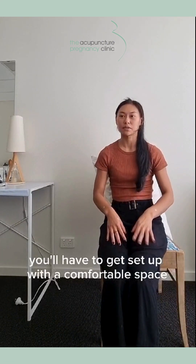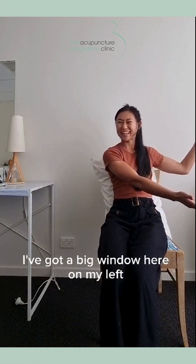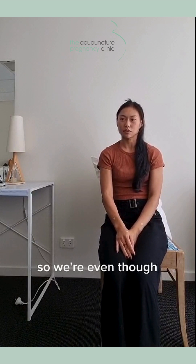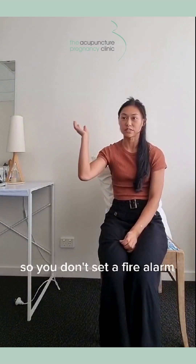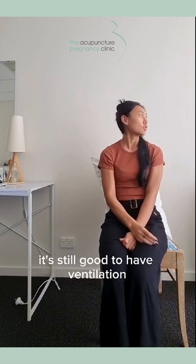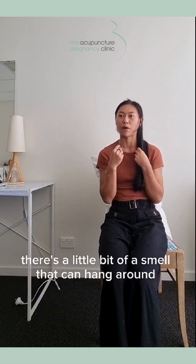Firstly, you'll have to get set up with a comfortable space with good ventilation. I've got a big window here on my left. So even though we're giving you smokeless Moxa sticks to use at home so you don't set a fire alarm, it's still good to have ventilation because there's a little bit of a smell that can hang around.